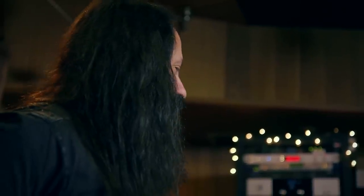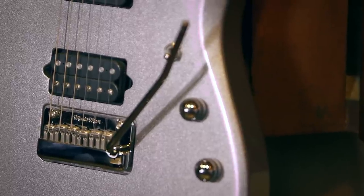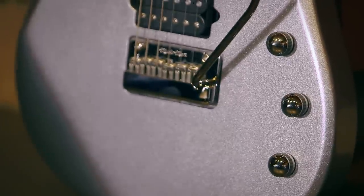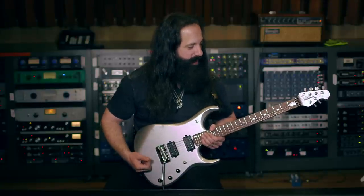This guitar has a mahogany neck and a mahogany tone block. The pickups and the bridge are mounted directly to that tone block for maximum sustain and tone. It has a basswood body and a maple top. It has an opaque finish so you can't see the maple like on the BFRs, but it's under there.